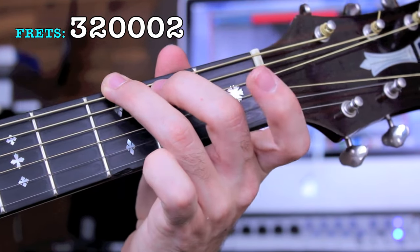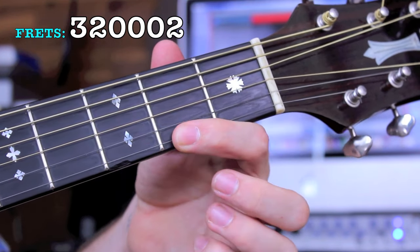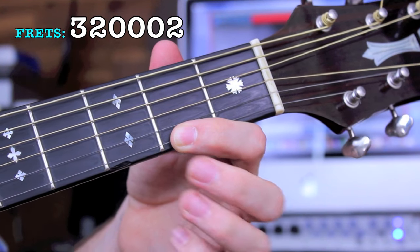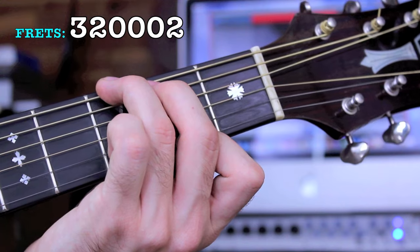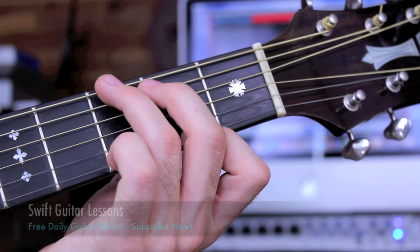My 1st finger is going to play the 2nd fret of the high E string. That's an F sharp, my major 7. G major 7 in the open position.